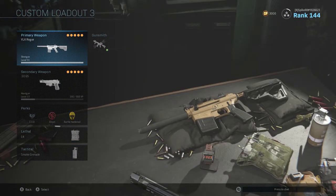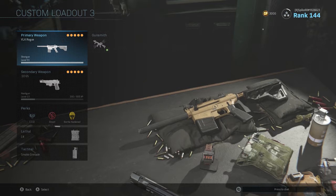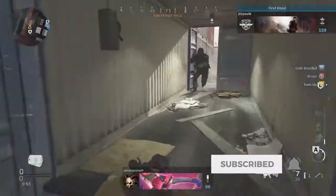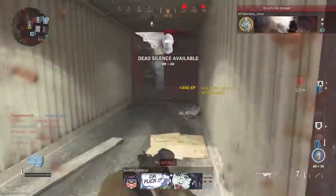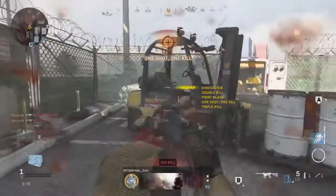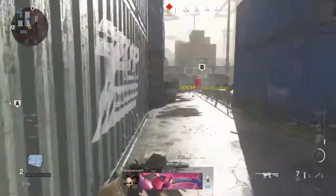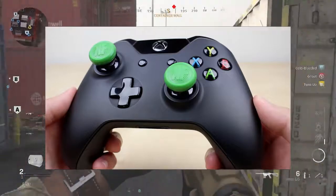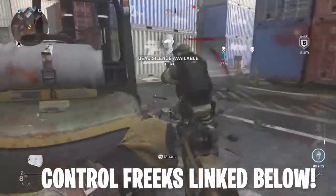So guys, that is the class setup right there. I really hope this helps you out. The shotgun is just absolutely terrible, but this is probably the best you're going to do with it. Thank you so much for watching. If you enjoyed it and want more class setup videos, be sure to subscribe — I'm going to be making one for every single gun in the game. Also, if you want to improve your aim, I'd recommend Control Freaks — I'll link them down below. They give you more control over your joystick by making it a little bit longer. Drop a like if you enjoyed and I'll see you all later.